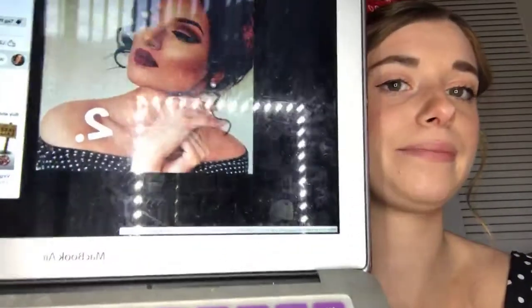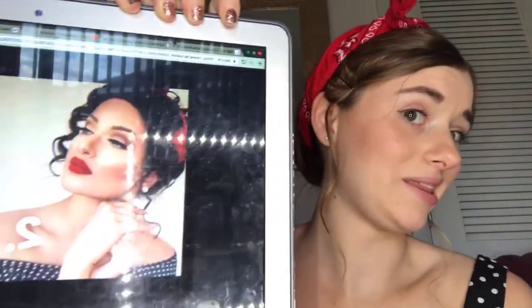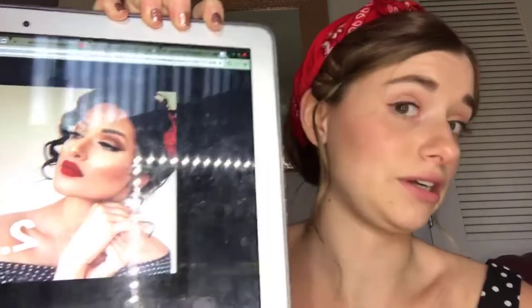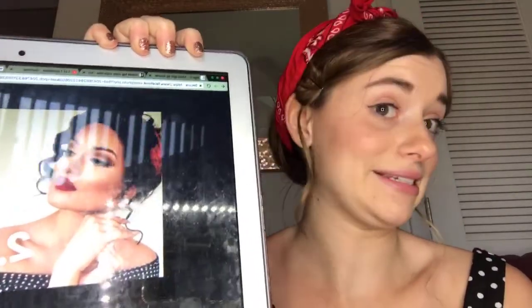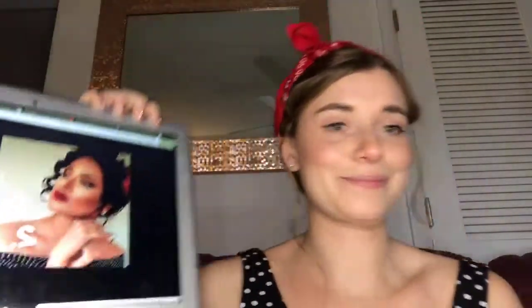I look a little crazy because I want to look like the girl in the picture. She's wearing polka dots, so am I. She has her hair up in little curled pieces — my hair isn't as thick and beautiful, so we pulled out David's bandana and put it in my hair. We're going with the whole theme here.